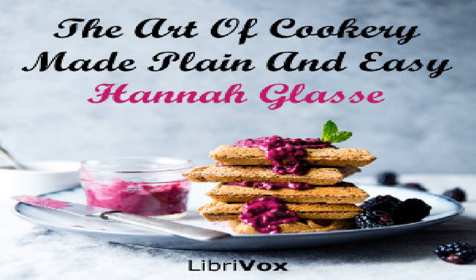Section twelve of The Art of Cookery Made Plain and Easy by Hannah Glasse. This LibriVox recording is in the public domain. Chapter two, part eight: made dishes.